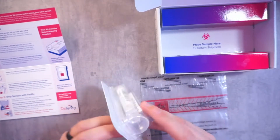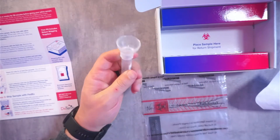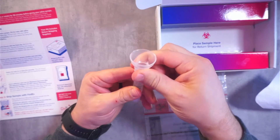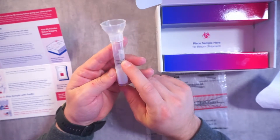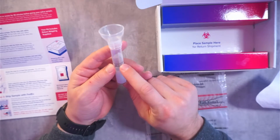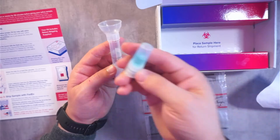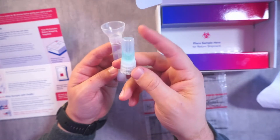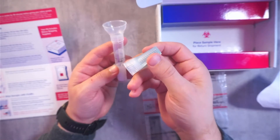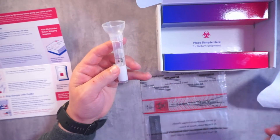It's totally accurate. So let's go ahead and open this. Here it is — I've connected a little funnel to it. So you're going to spit basically all the way up to here. It does seem like it's a lot of spit, but it's kind of beveled at the bottom, so hopefully it's not as much.